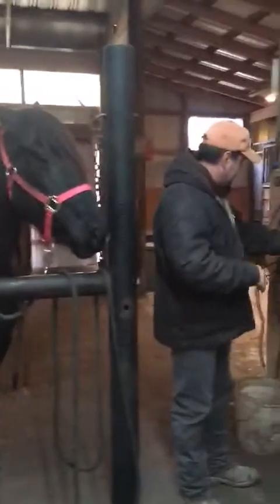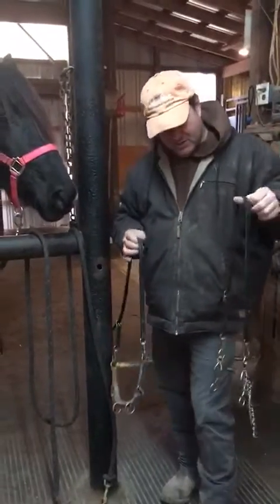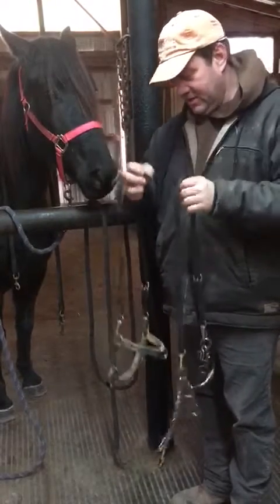I'm riding her in two reins — a headgear and then a bit. I started her out in a snaffle but I just got her into this little mylar bit with a little short shank. I just started using that, so I'm using a combination.